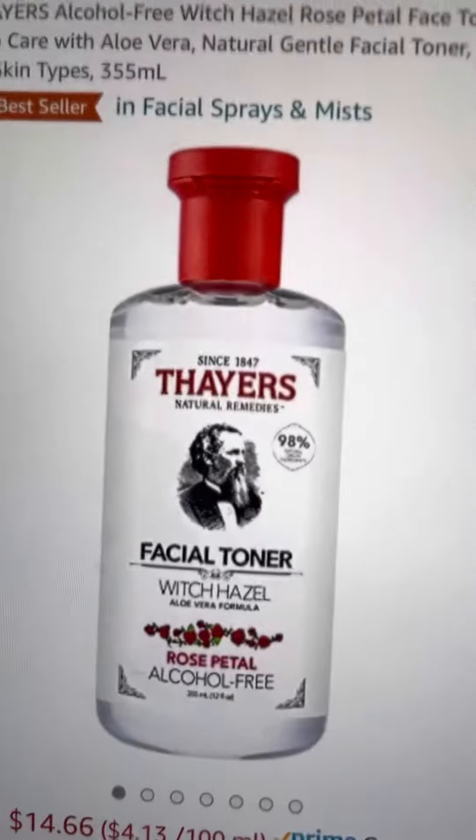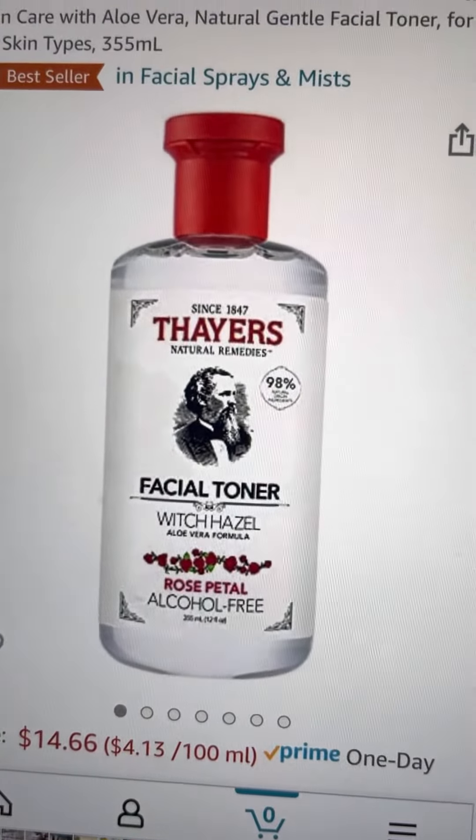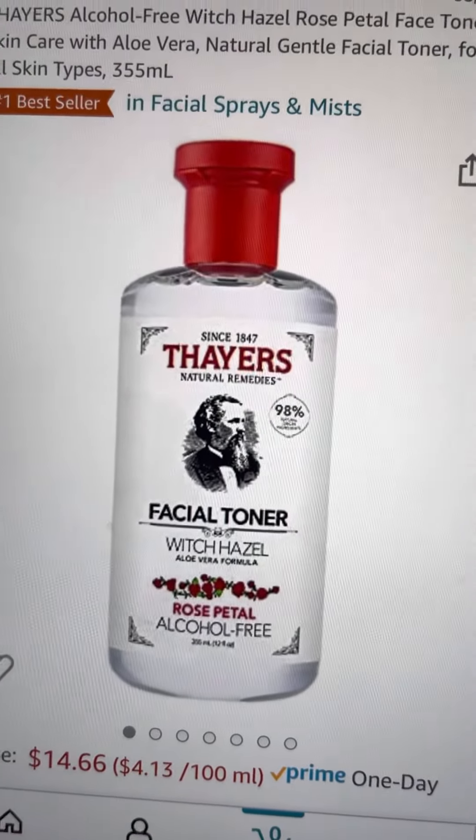I found that instead of a toner for me on my skin — because when you have sensitive skin, this is great. It's very mild on your face, it has a great smell, and it does have aloe vera in it.